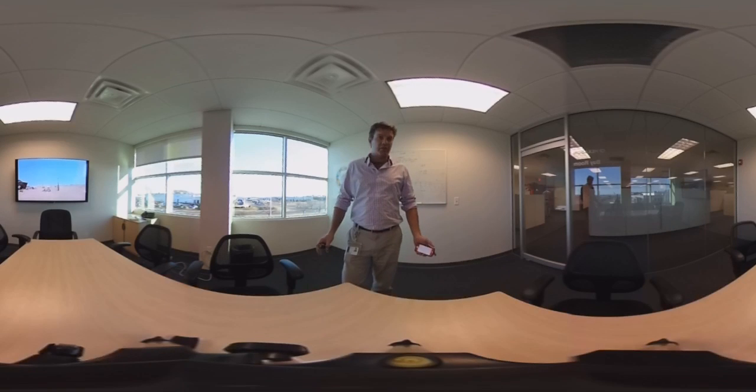Hi, so this is a 360-degree video presentation. If you're on a desktop, you can click on the image and drag to follow me around this little room as I measure later on.